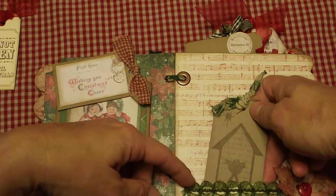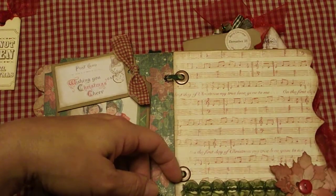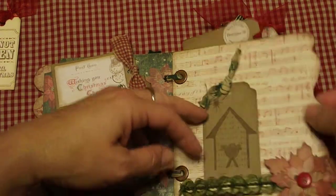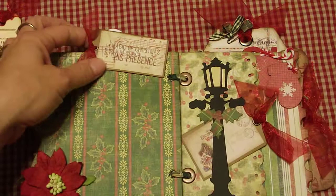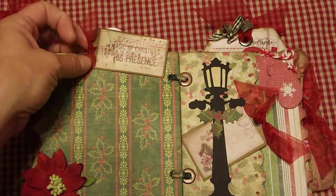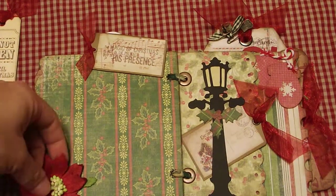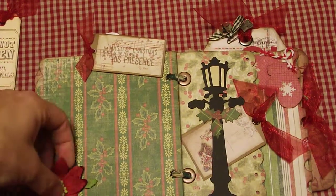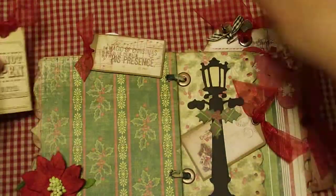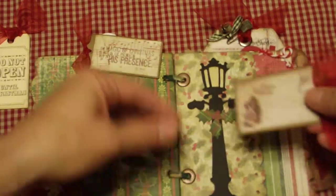There's a little belly band with some really pretty trim, and it's beautiful. There's a die-cut poinsettia — that is so cute. And then it says 'The magic of Christmas is not in the presents but in his presence.' She's got this felt poinsettia that opens up to reveal a picture spot, and then there's just like a half page with another tag.